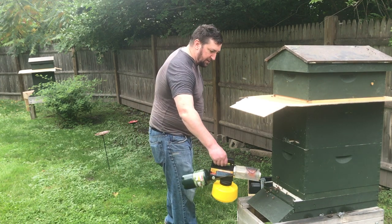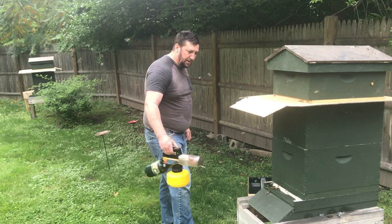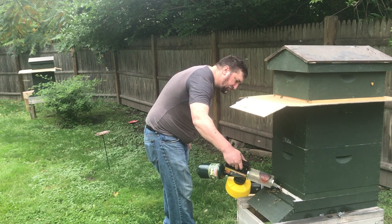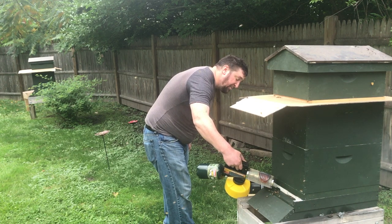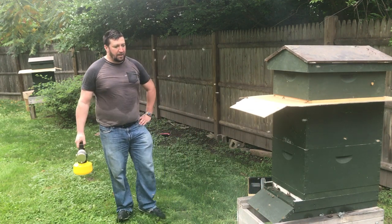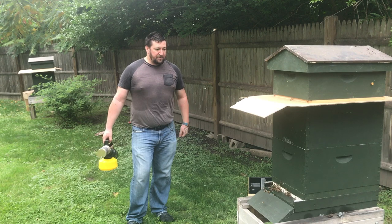I'm just going to stick right in — after it gets away from me a little bit — and we want to get right through there. And we're going to give it one more. And that should take care of the varroa mites that are currently on the living bees.